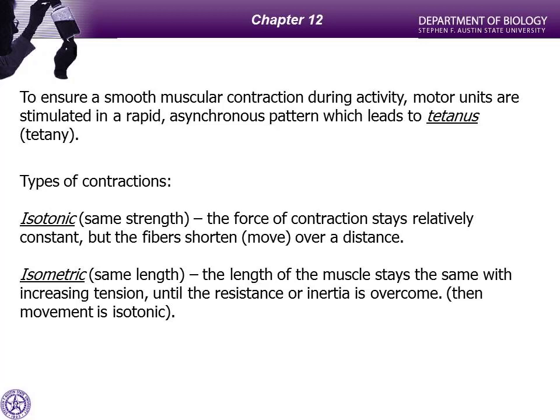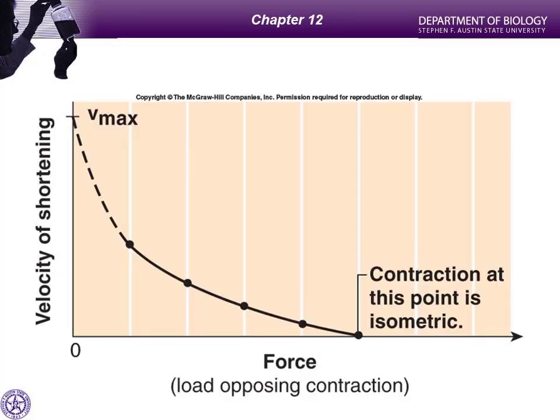The velocity of muscle shortening and the force applied are inversely proportional. If there's no weight, you can do a curl very fast. But with considerable weight, the velocity goes to zero. So the velocity of movement is essentially inversely proportional to the amount of force it's going to take for that muscle to accomplish the job.